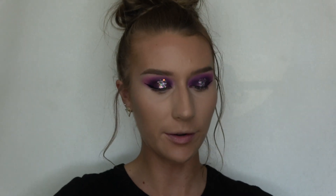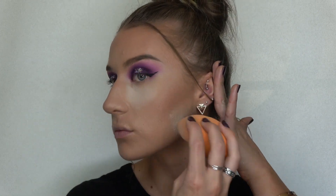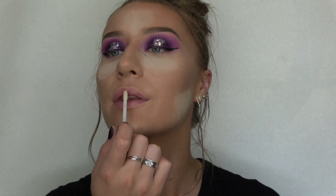Next is baking, so I'm gonna take my Fenty Beauty loose setting powder. While that bakes on my skin, I'm going to take my Too Faced Lip Injection Extreme lip gloss and put that all over my lips so they're nice, big, and plump for prom.